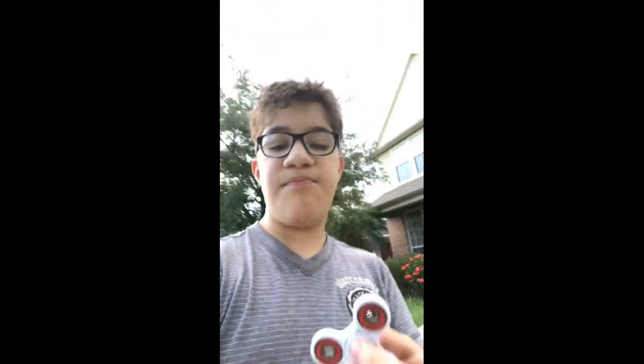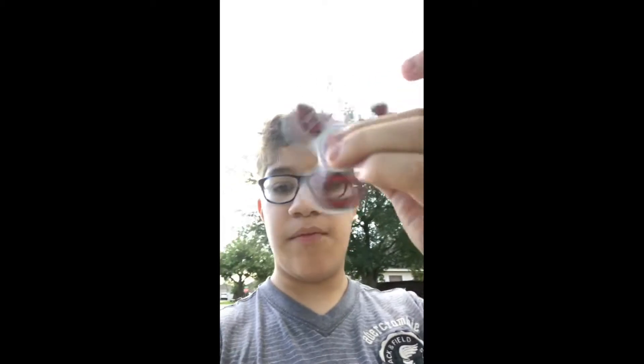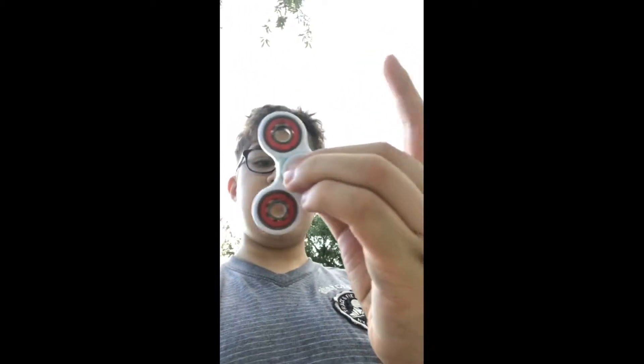Just spin it — look! You see it's like turning into several shapes, right? Well that's how it is, it's warping. When you spin it, it looks like it's warping — see it?